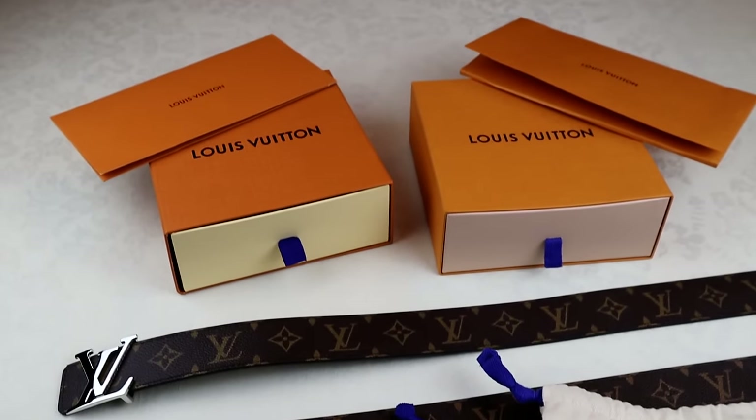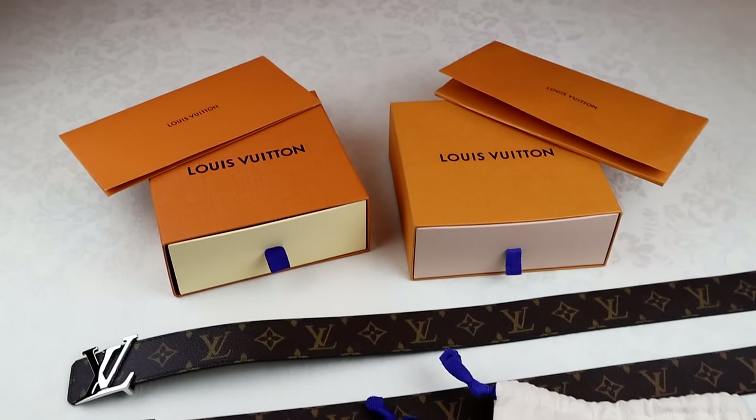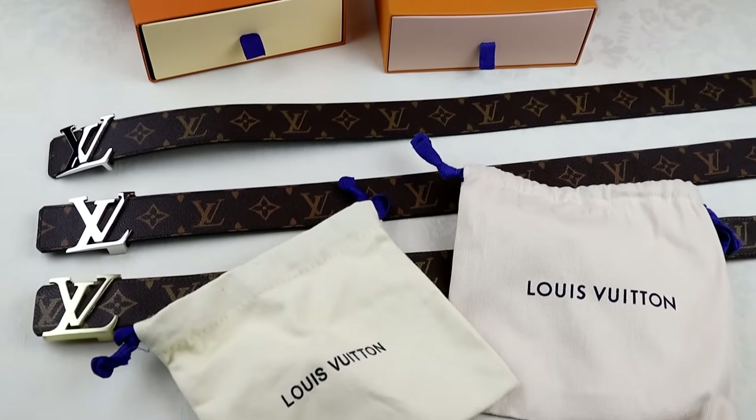That covers every tip I could think of to give you on how to spot fake LV belts. If you found it useful, make sure to leave a like, subscribe to my YouTube channel, and I'll see you on the next video.